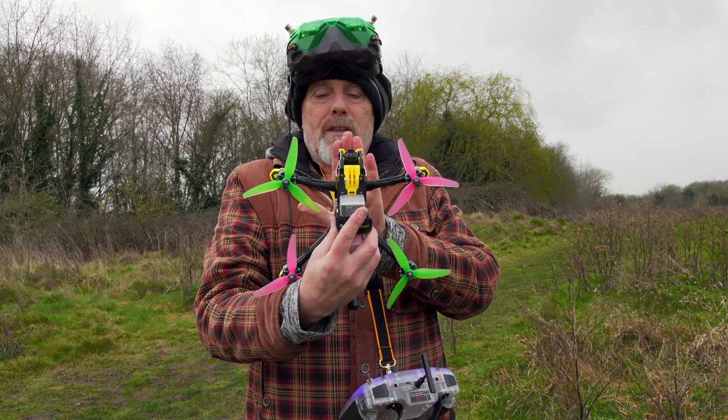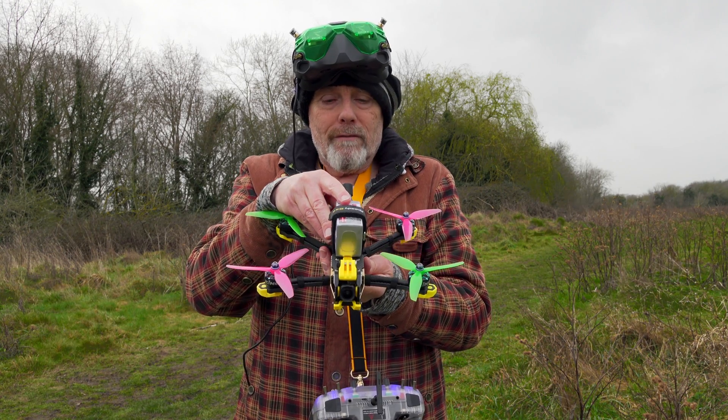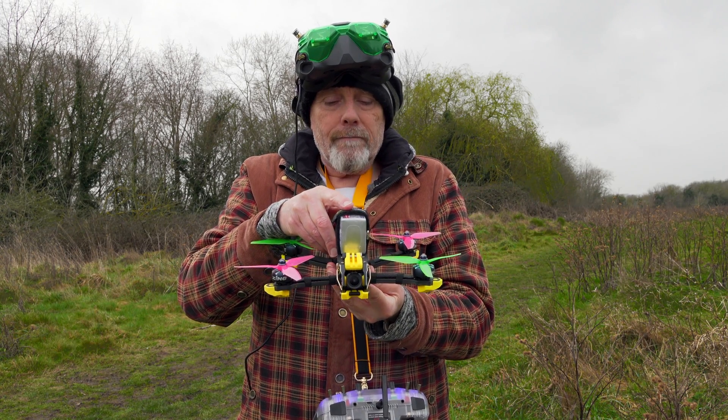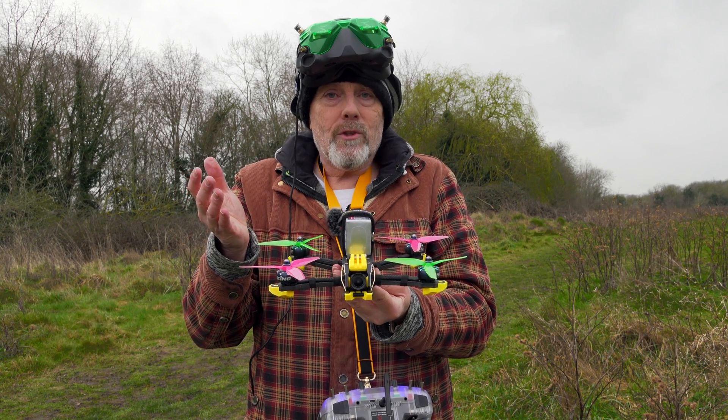So what do I think about this Mario 5 frame? I really, really like it. It looks fantastic, it's really well made, it's very robust and very stiff, it's great fun to fly, and it's only $34. So I don't think there's much else you could ask for.